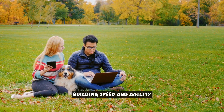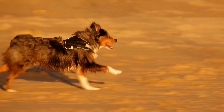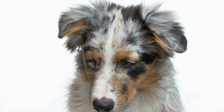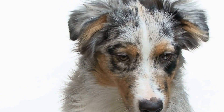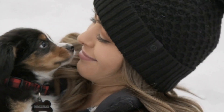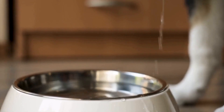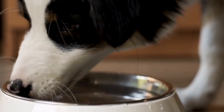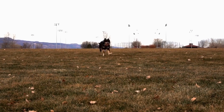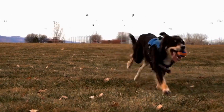Building Speed and Agility: With dedication and the right training methods, your Australian Shepherd will be well on their way to becoming a successful flyball competitor. Speed and agility are essential skills for Australian Shepherds participating in flyball. These attributes not only contribute to their success in the sport, but also ensure their safety and enjoyment. By incorporating specific exercises, drills, and conditioning routines into your training regimen, you can help your Australian Shepherd reach their full potential. One effective way to enhance your dog's speed and agility is through regular sprint training. Set up a designated area where your Australian Shepherd can sprint freely and encourage them to run at full speed. You can use a stopwatch to time their sprints and track their progress over time. Additionally, incorporating interval training — where your dog alternates between short bursts of high-intensity running and periods of rest — can help improve their overall speed and endurance.